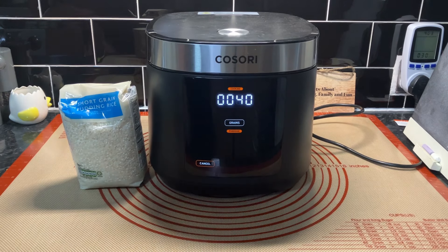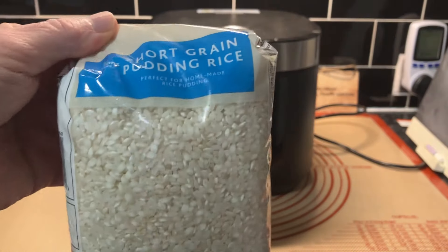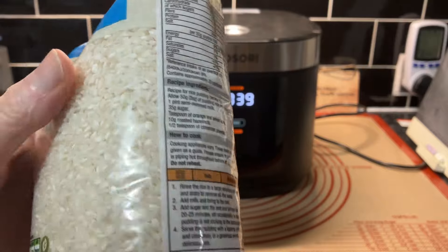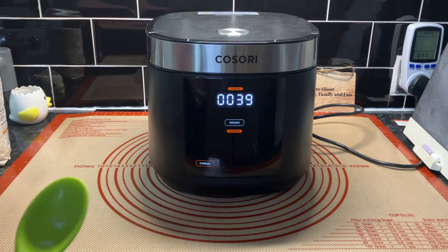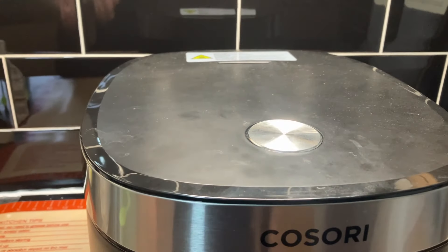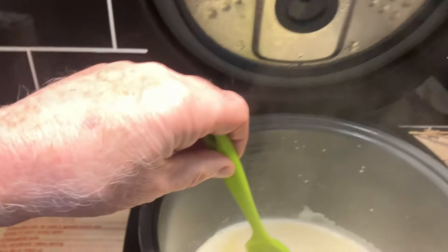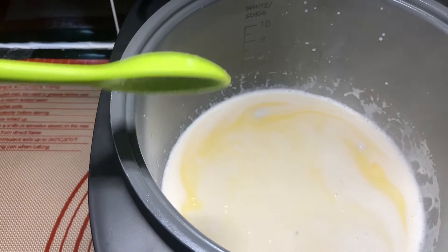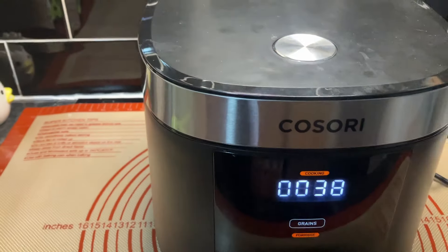I've brought you back because it's been five minutes. I wanted to give it a stir, but I should mention this is short grain pudding rice - we got this at Morrisons because not everywhere sells it. Let's give this a stir. We've got a good head of steam on now - you can see it visibly after five minutes. Let's put the lid back down, we don't want to lose that steam.